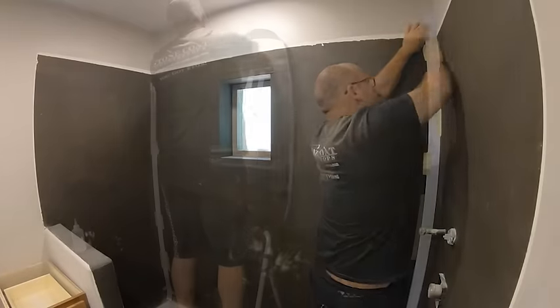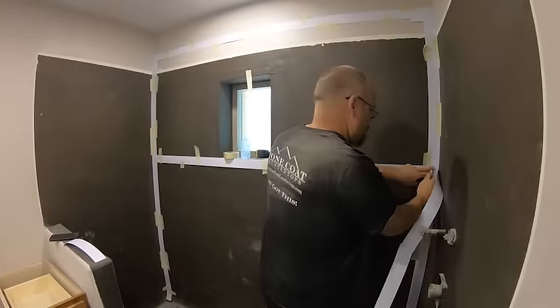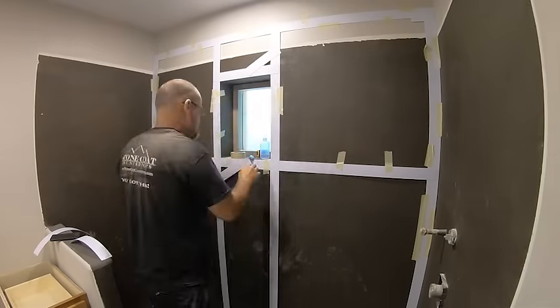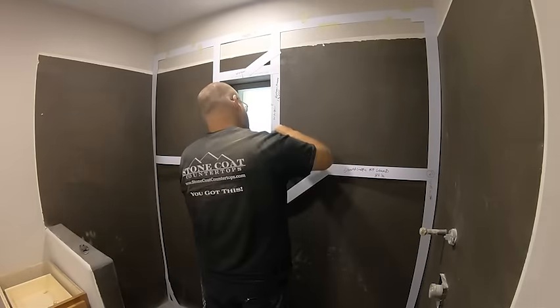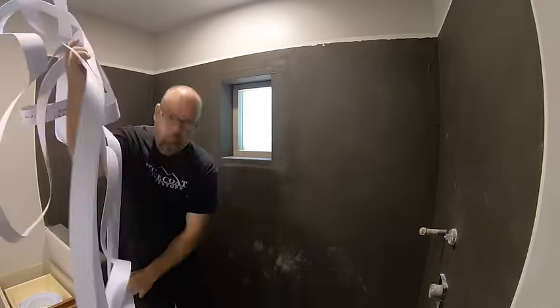We use our template material to be sure that our back wall fits like a glove. We have a window in that back wall, so I'm going to template around that and be sure to get my measurements right. I'm simply going to use a little bit of acetone in our squeeze bottle — our template material welds together instantly.